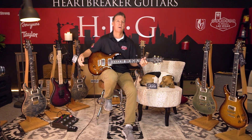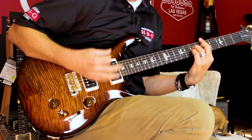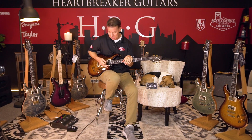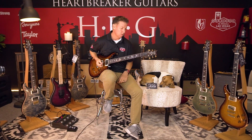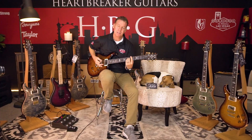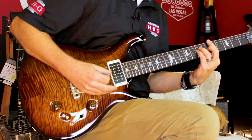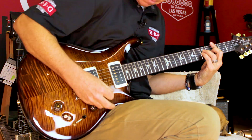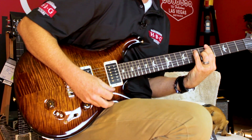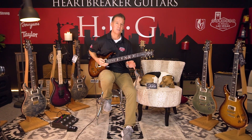Now we're just doing the dirty channel in the Mark Tremonti amp with no effects, nothing. One thing nice about these pickups is they don't muddy up like some pickups do. Even when you're playing full chords — like if I'm just playing this D chord — it's distorted and it's overdriven, but you can still hear all the notes. It's just really clean and clear with a dirty channel. Even some more unusual chords, like here's an A major seventh — kind of a different sound, but still you can hear all the notes. Sounds clear, sounds great distorted.